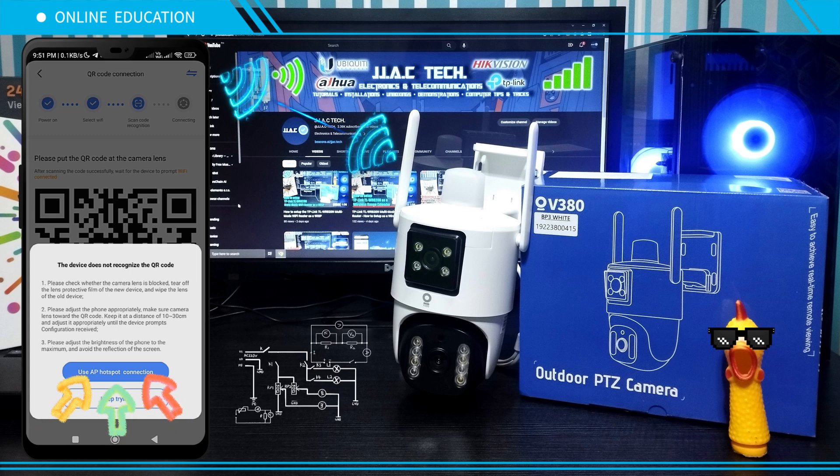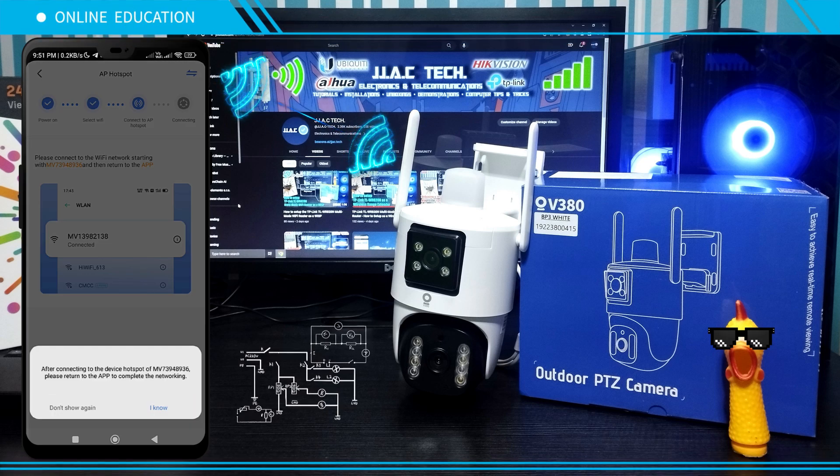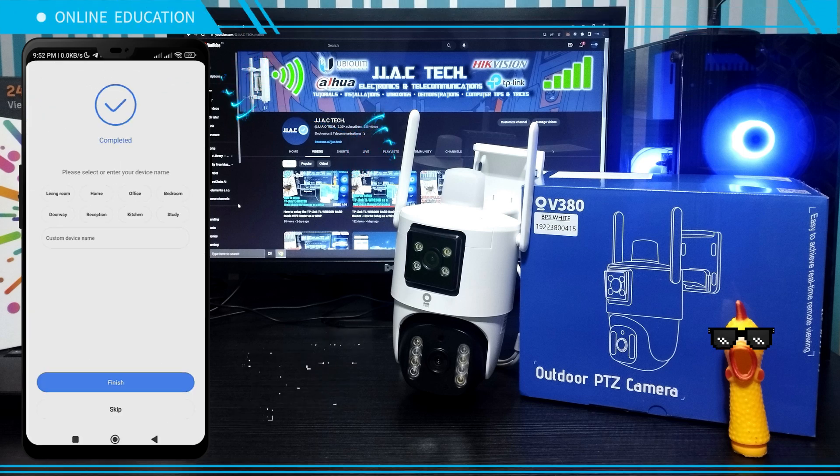Tap 'Use AP Hotspot Connection,' then join the device's hotspot and connect to it. The camera was added successfully.